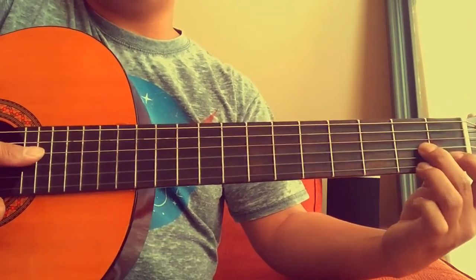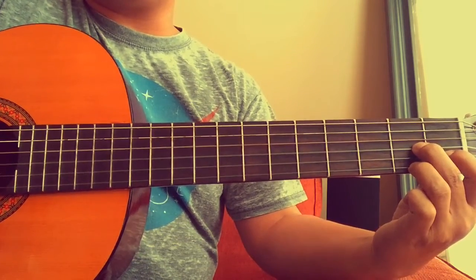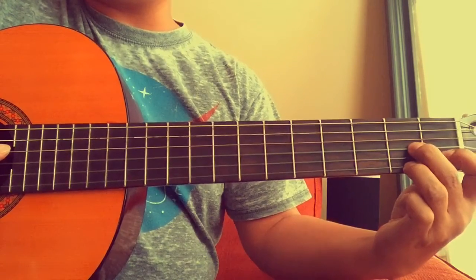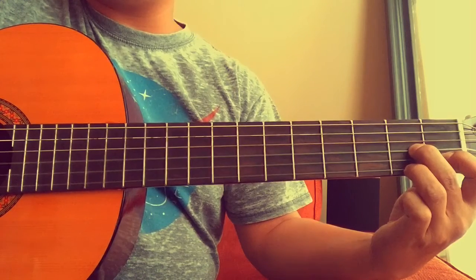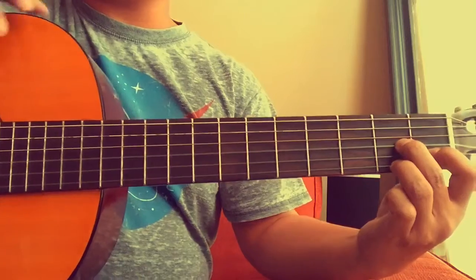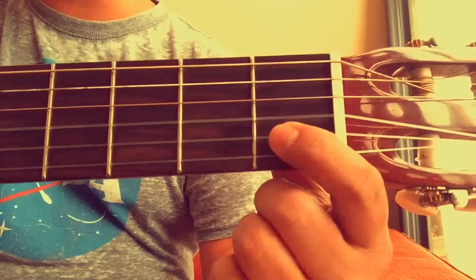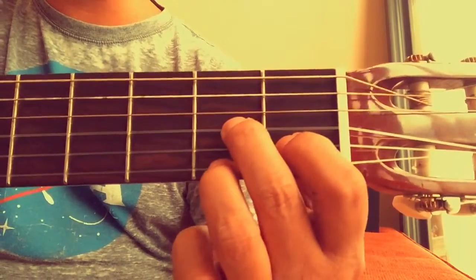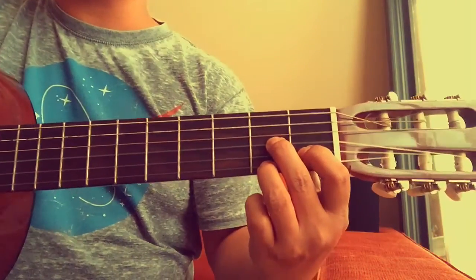So fourth string. Let's do this together four times — one, two, ready, go. So that's your D7 chord. Thank you very much for watching and I'll catch you in the next video.